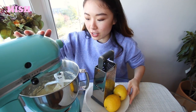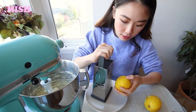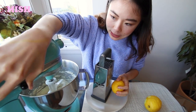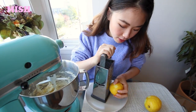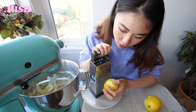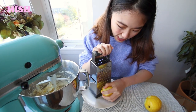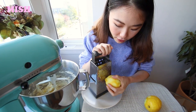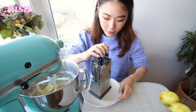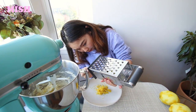While this is mixing away I'm going to zest two lemons. I might turn the mixer off because it's kind of all buttered up. When you zest the lemons make sure you give them a good clean, because you don't want the wax to distort the flavor of the cake. Alrighty, I finished zesting — I just want to get all the zest in. Beautiful.